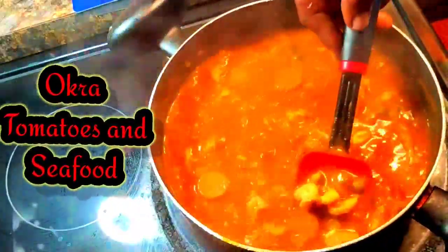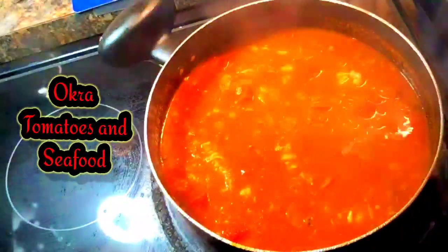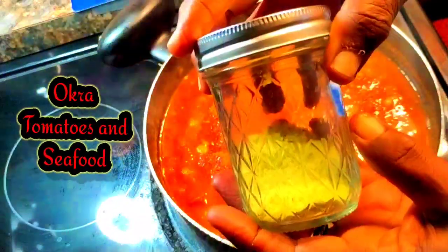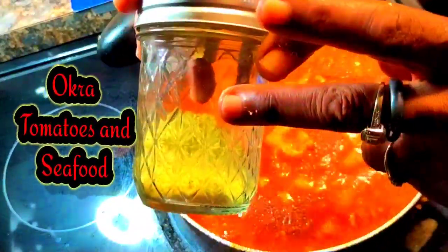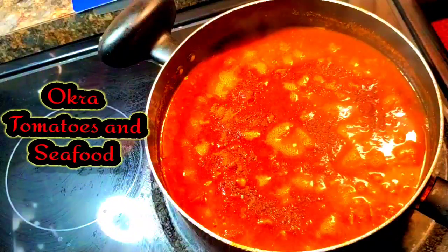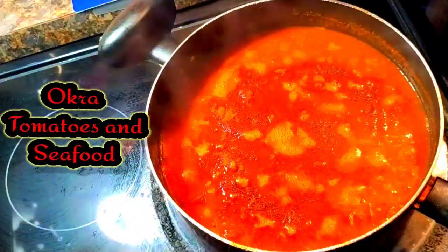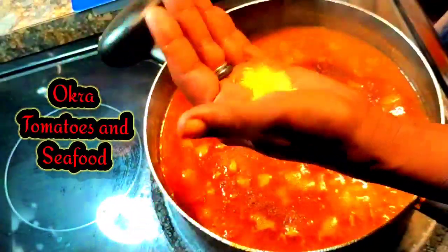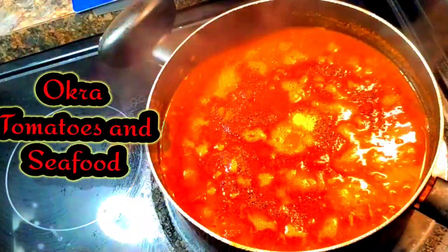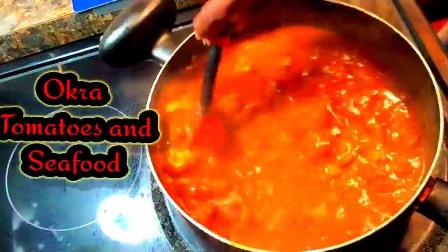So now I'm going to let it cook for about 10 minutes, and then I'm going to turn the fire off because she is done. That is lemon pepper that I made, and I'm just going to put a little of that in it — just a little bit. Yeah, it just makes you smack one time.